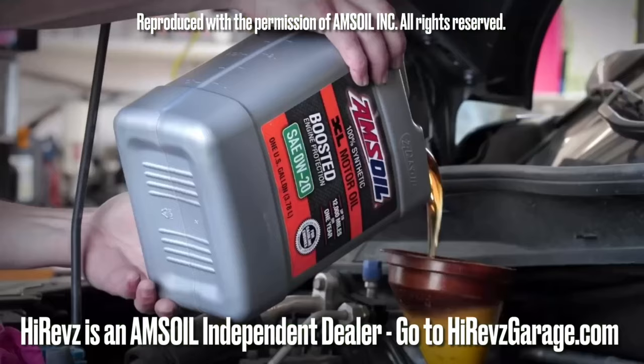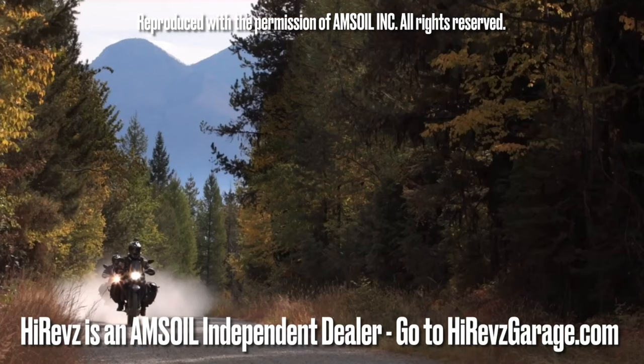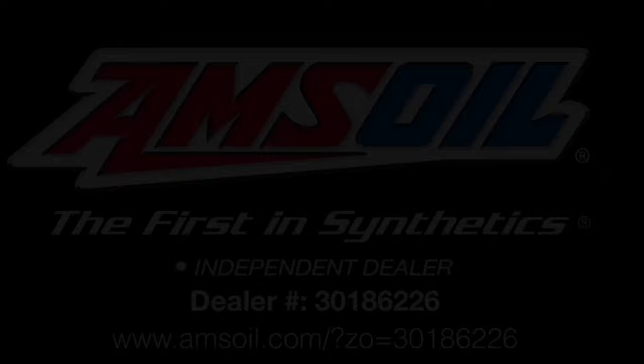Time to get out and play. AMSOIL delivers the ultimate protection for your vehicles and equipment. Fast, free shipping right to your door. Spend $100 and shipping is on us. Order now at amsoil.com.